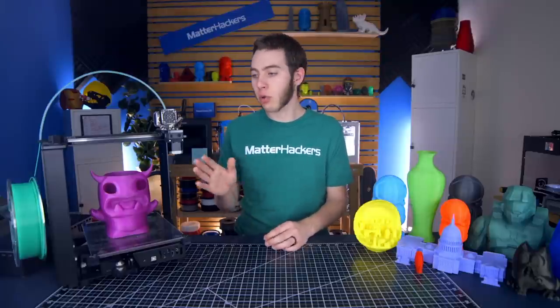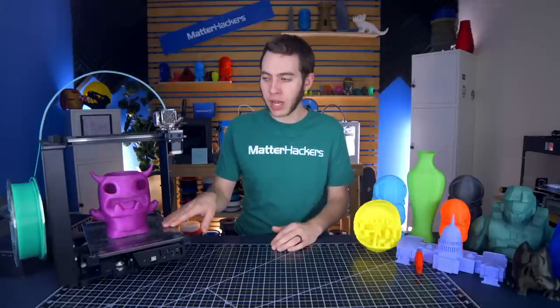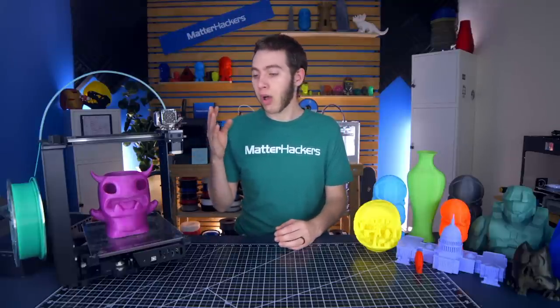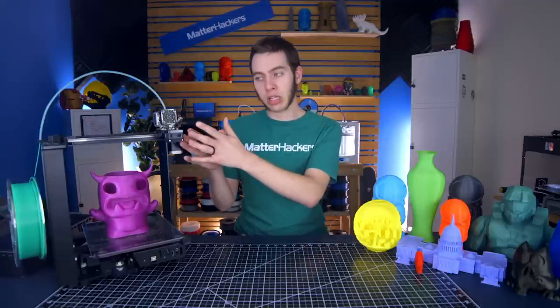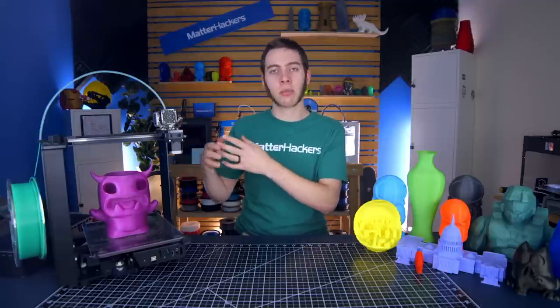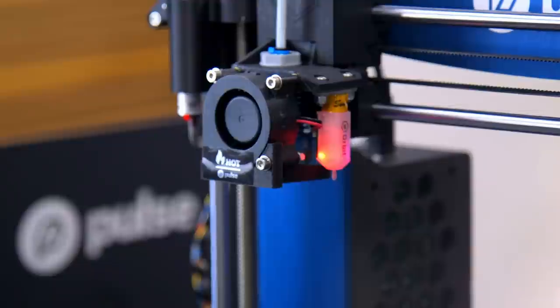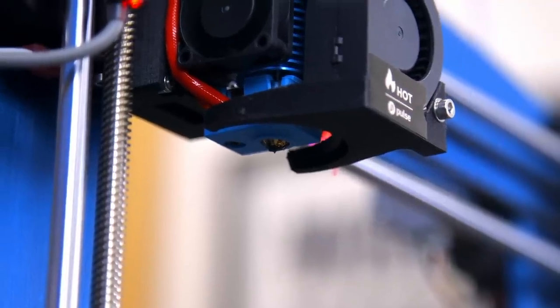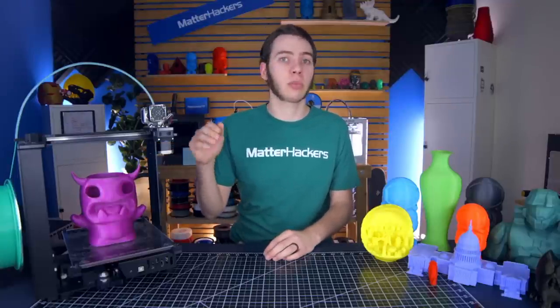If your printer is calibrated — you know the Z offset is right because you can see a slight gap between the bed and the nozzle — and there's still no filament coming out, you may want to check for a mechanical issue: either a clog in the hotend or a jam in the extruder. If it's a clog, when you try to push filament through while heated and it just doesn't come out, you probably have a clogged nozzle. We have other videos on how to troubleshoot that, but it all comes down to making sure the nozzle can actually push filament through.